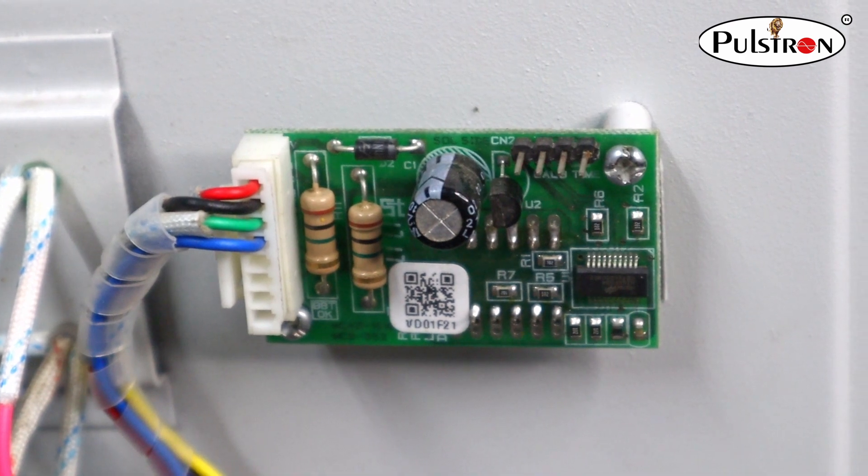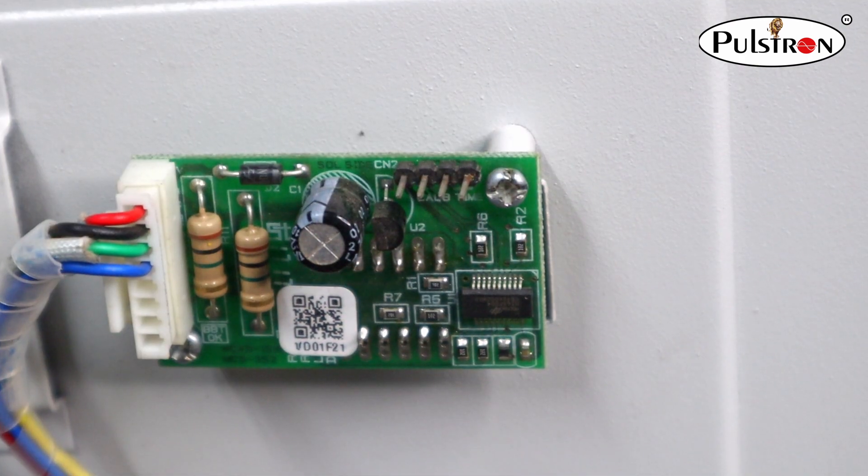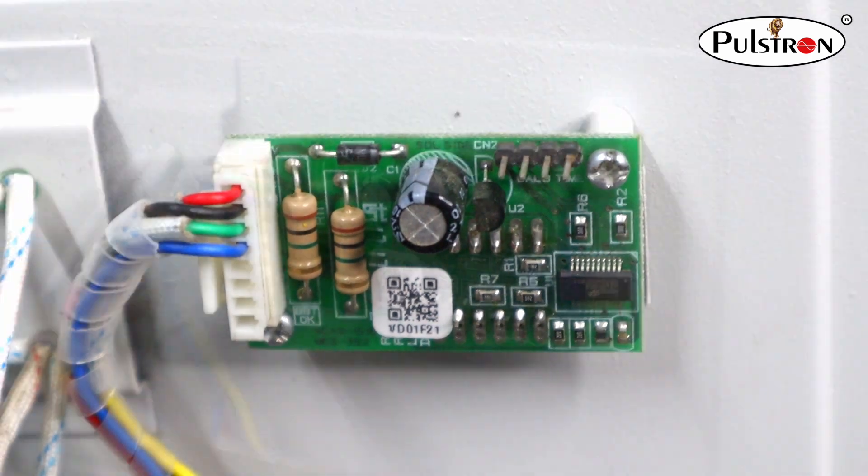Here is a digital LED voltmeter which shows both input voltage and output voltages.